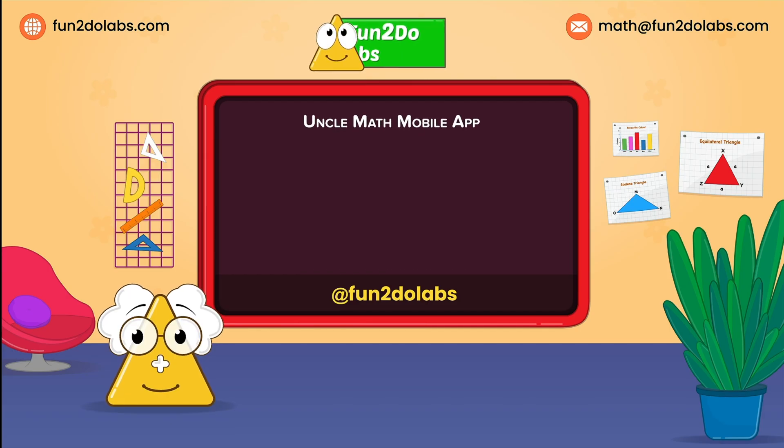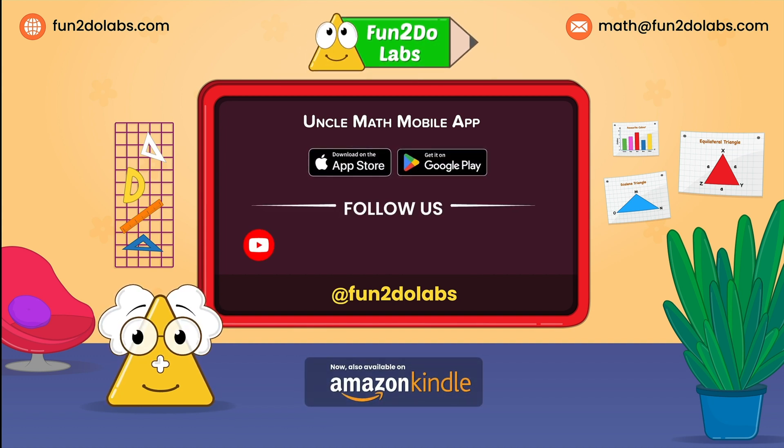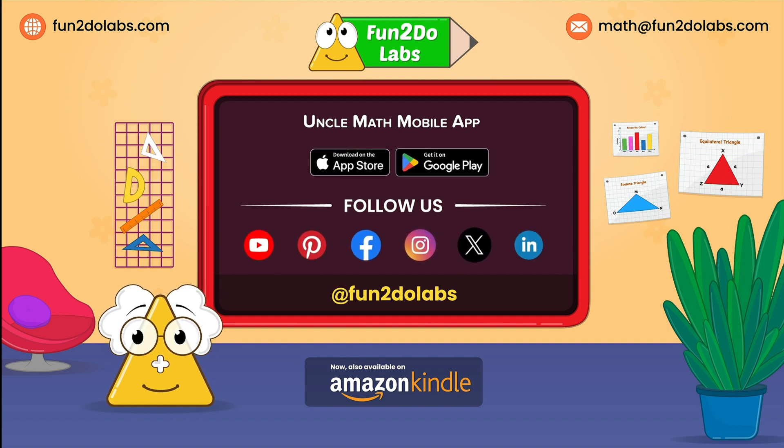Download the Uncle Math mobile app to your Apple or Android mobile device. Stay tuned to enjoy viewing more such math games, songs and stories. Please like, share and subscribe to our channel.